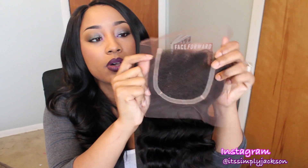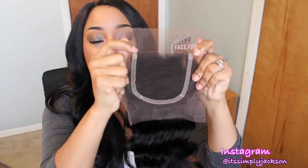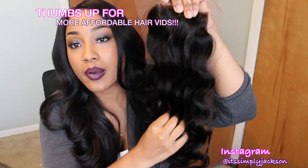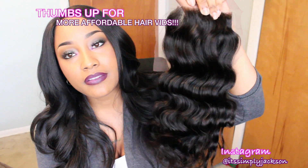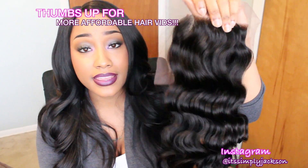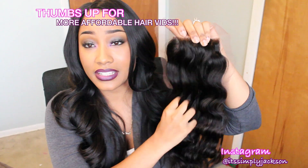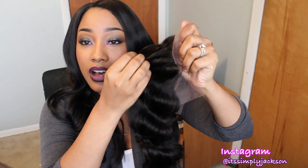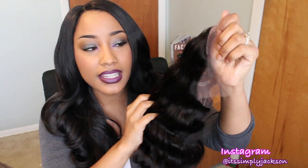As you guys can see, it is not bleached, so I will be having to bleach this unit myself, because there is no initial parting in this unit. That means that it is a free parting lace closure. What does that mean? It means I can do whatever I want with this lace closure, and that's really how I prefer it. I like the density of this closure unit as well, because it's not too bulky.